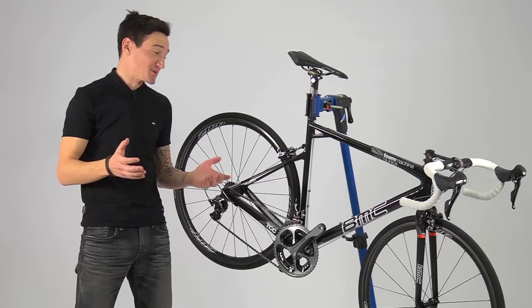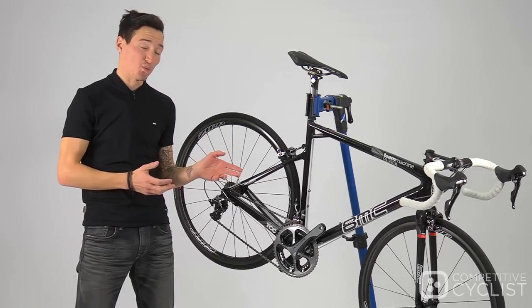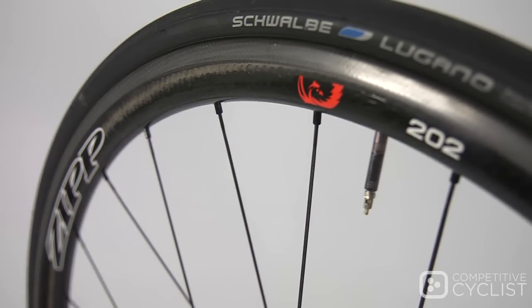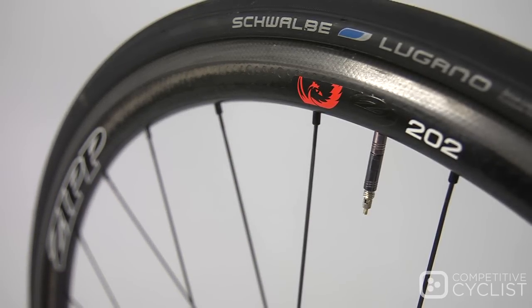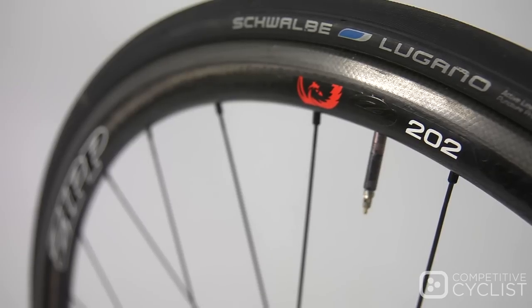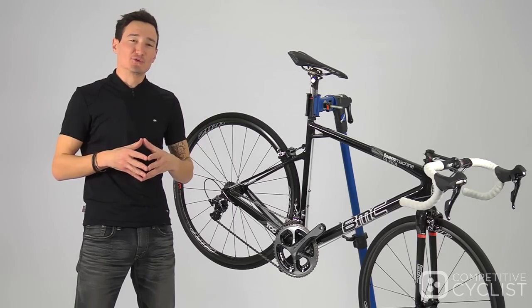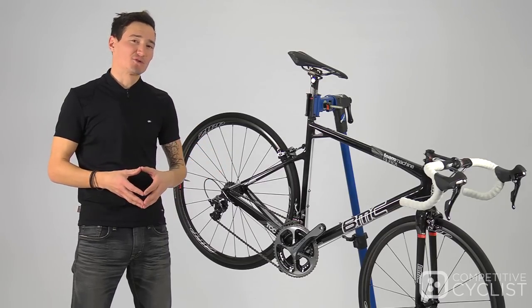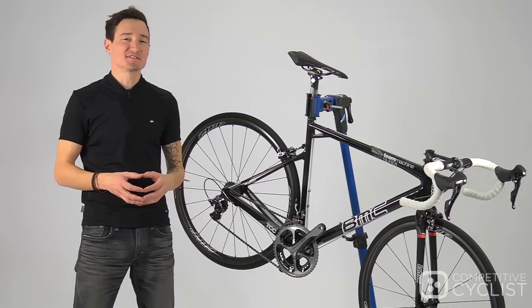We all know the old adage: what goes up must come down. And after my first ride on the Zipp 202 Firecrest, it's pretty clear that Zipp has been saving the very best for last. As the lightest wheel in Zipp's line, you'll find the 202 is perfectly tailored for long, grueling ascents, blistering fast descents, but also crazy durable enough to endure a season of cyclocross punishment.